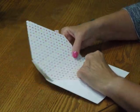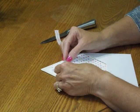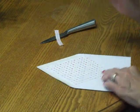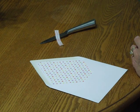Then turn the liner around and carefully position it on the inside of the envelope. Press it down and you're all set to move on.